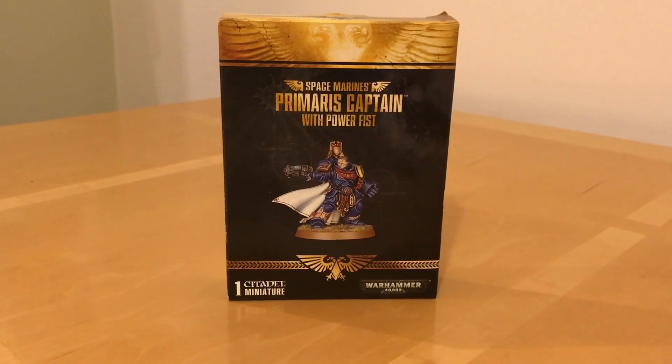Fans of the Horus Heresy and Warhammer 40,000, thank you very much for joining me for a cheeky bonus review of a cheeky bonus model. This is none other than the Citadel Miniatures 30th Store Anniversary Celebration Miniature, the Space Marines Primaris Captain with Power Fist.